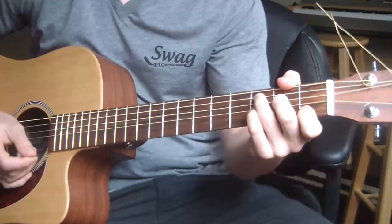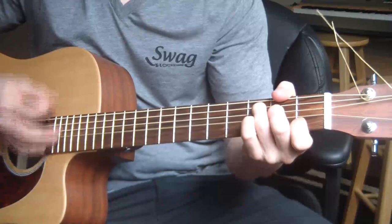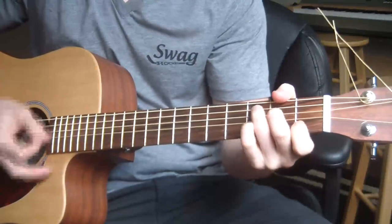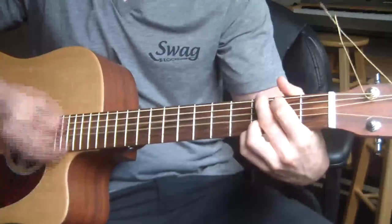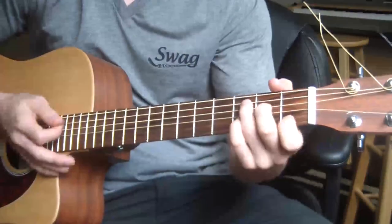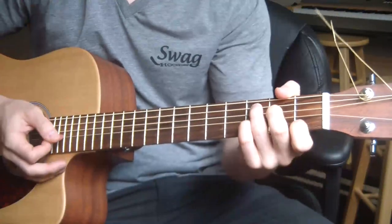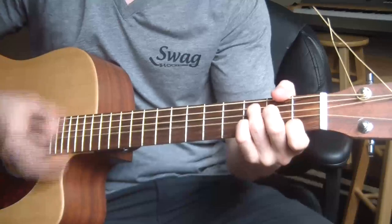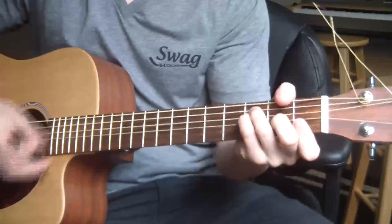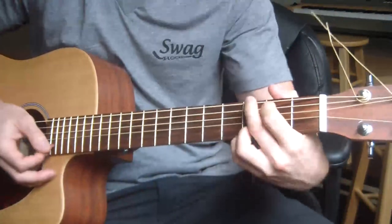Let's talk about the verse. It starts off with C — let's get the chords down first before worrying about the strumming pattern. So C, G, back to C. Then again: C, G, then F, C, C, G, C. Then it goes into the chorus — 'Down on the Corner.'